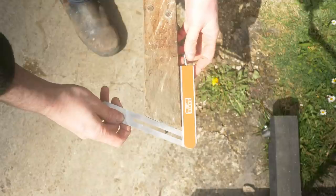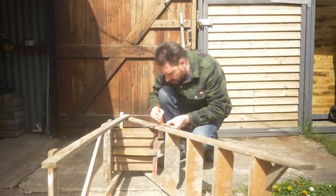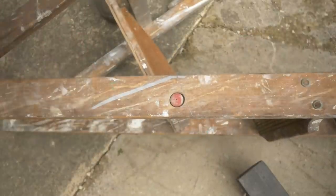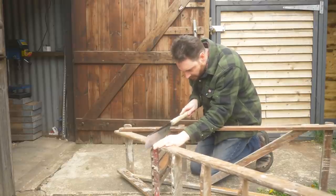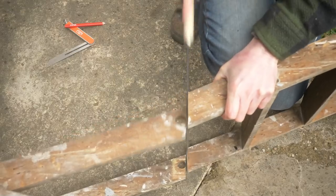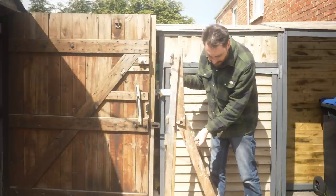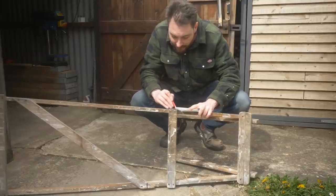I find the angle at the bottom of the legs and transfer this further up, and then I can get it cut down. I want to rejoin these two bits together, so I work out how tall I want the back bit to be, get that marked out, and I can also get that cut down.